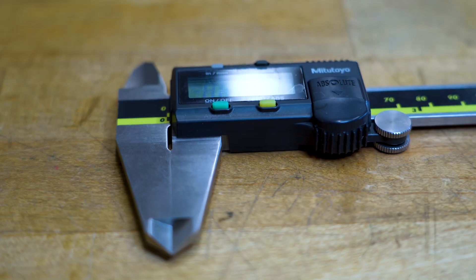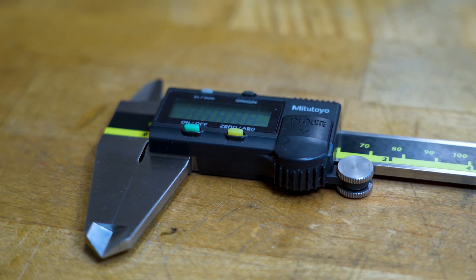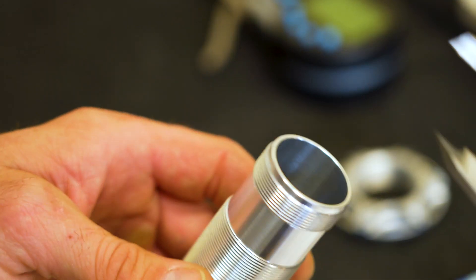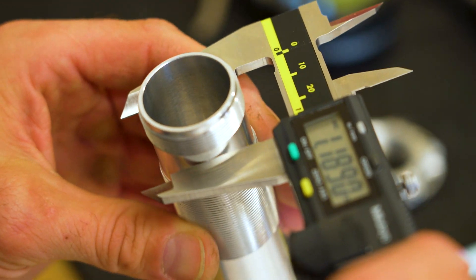We like to use calipers on certain dimensions — on some easy checks like O-ring surfaces and wall thicknesses, which you can use in conjunction with our air gauge that we use on the ID.